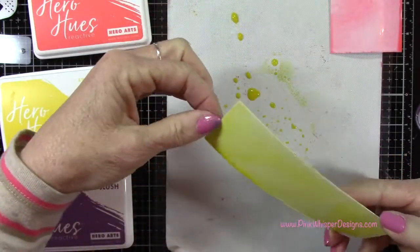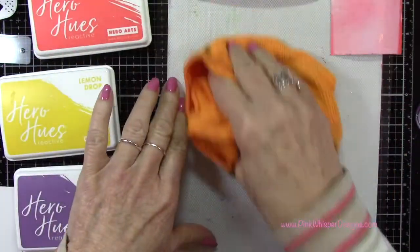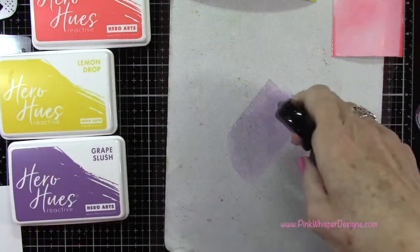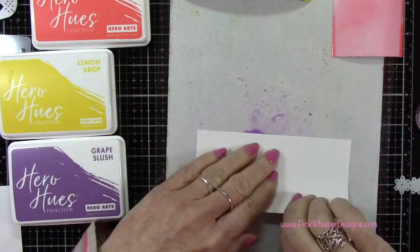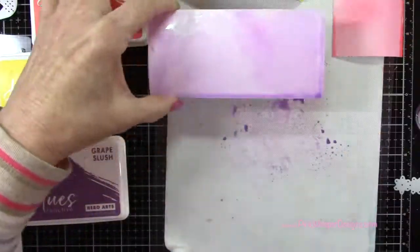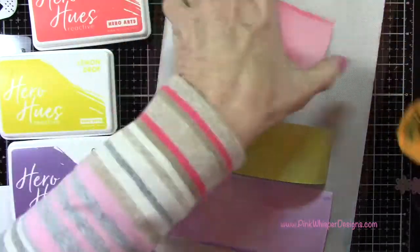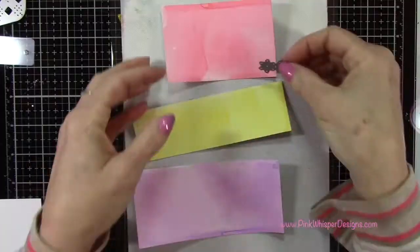Now I'm using the Lemon Drop doing the same exact thing, and then I'll go to that Grape Slush — this will just make it much easier to die cut out all these little flowers. Once I have all of those colored, I'm going to give this a quick heat set with my heat tool, and now I can go ahead and die cut a whole bunch of flowers.